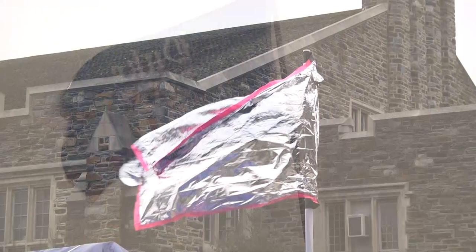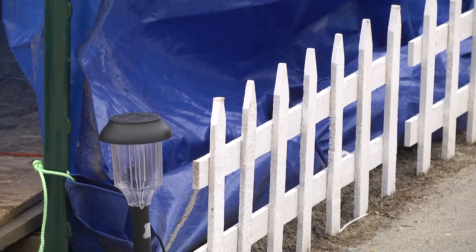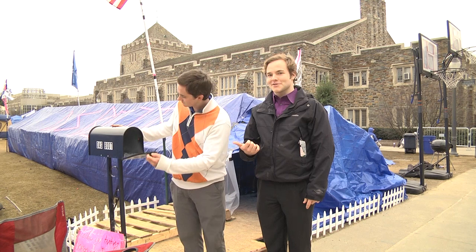Here at Das Boot we've got a lot of pride, as you can tell by our flags in the background. We've got the American flag, Duke flag, and of course the Das Boot flag. Das Boot is our home, so we like to make sure it feels nice and homey. We have our suburban white picket fence, our exterior lighting, and no home is complete without a mailbox to receive fan mail, so we've got that too.